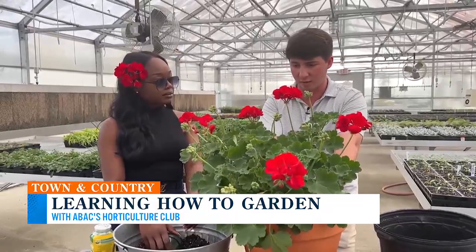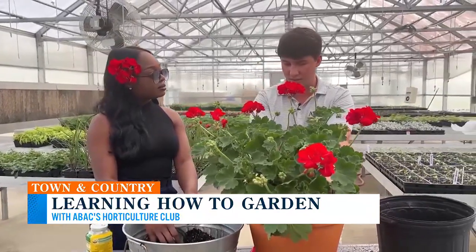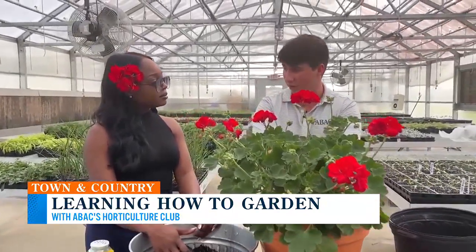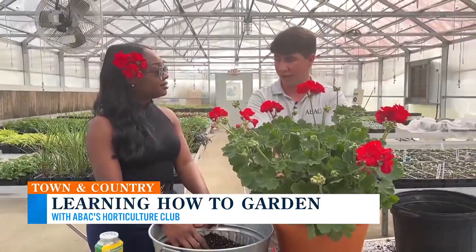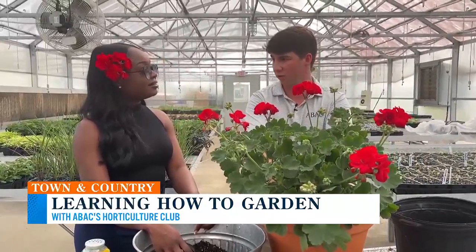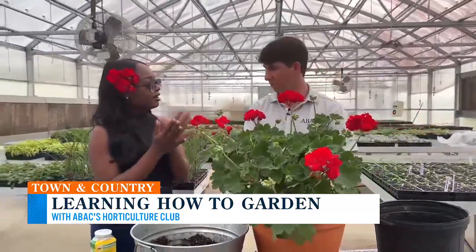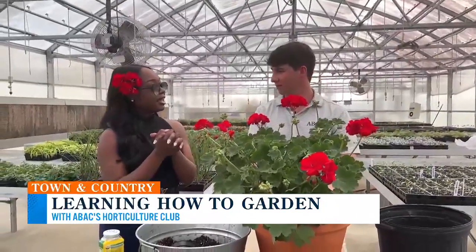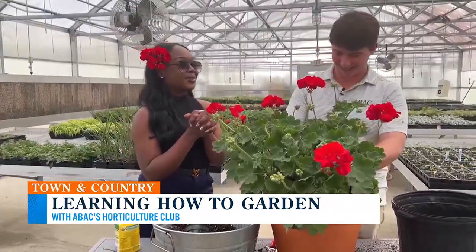Geraniums are going to like pretty much full sun. In the summer when it gets really, really hot, they can take the sun but they don't like the heat. Here in South Georgia we're going to want to put them in some shade — somewhere where they'll get shade in the afternoon. Morning sun for sure. The more sun, the more flowers. But we want to protect it in the afternoons if we can. Thank you for my lesson and the information. Very important and essential. I want to be a plant mom now after this.